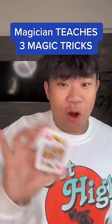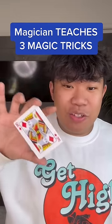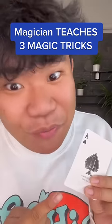And the final trick is the card change. Grab two cards, put them back to back, and all you're going to do is as you shake, you're going to use your index finger to twist it over. If you do it at the same time it looks pretty magical. If you learned something, follow for more magic.